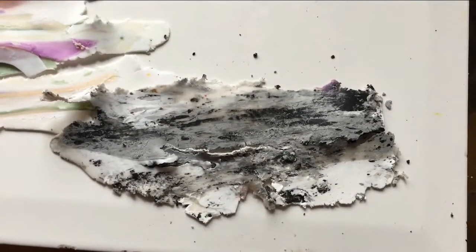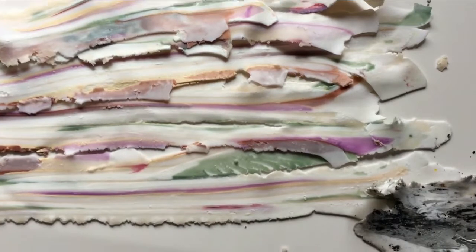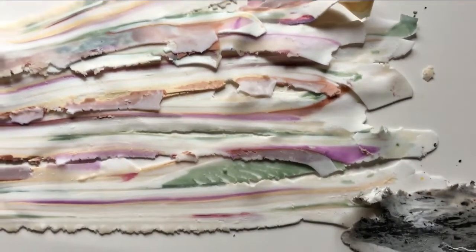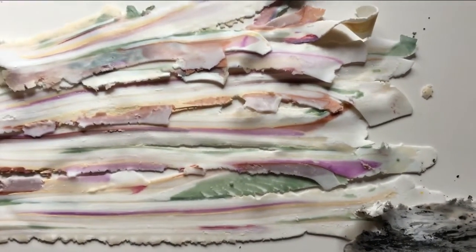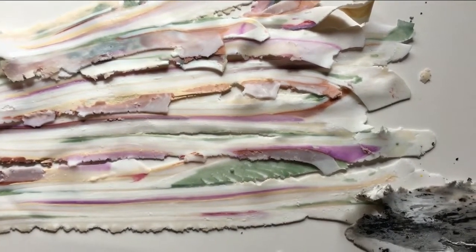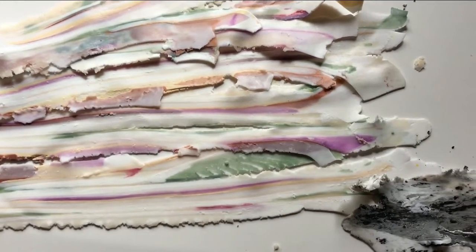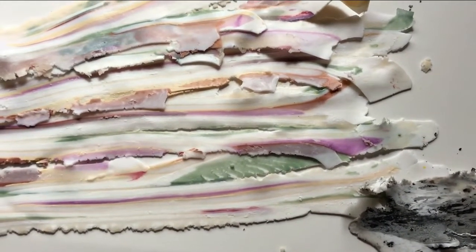I'm going to tear this into the rest of the mix, put it all together, chop it up again, and then put underneath a pale base layer which is going to provide the bottom of the shell of the oyster. I hope you'll see what I mean shortly.